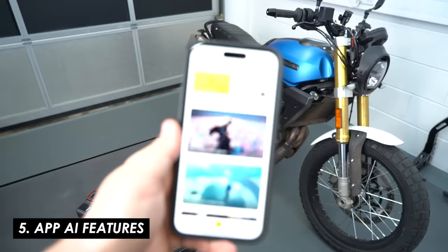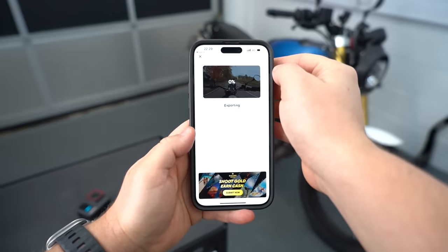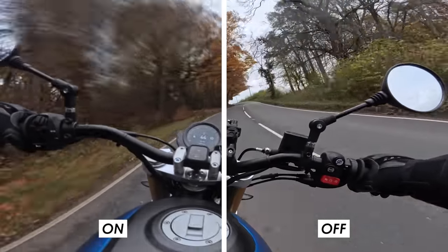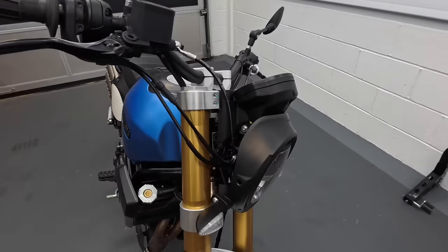The Ace Pro is compatible with the Insta360 app, where you can make trims, edits, and play with the footage. Not only do you have AI features built into the camera, but there are also a couple of neat tricks in the app. One is the ability to add motion blur to your footage to make it look cinematic — so you don't have to mess around with slip-on ND filters. Then there's also the AI warp feature shown in the intro, which goes to show how far they can push image processing.